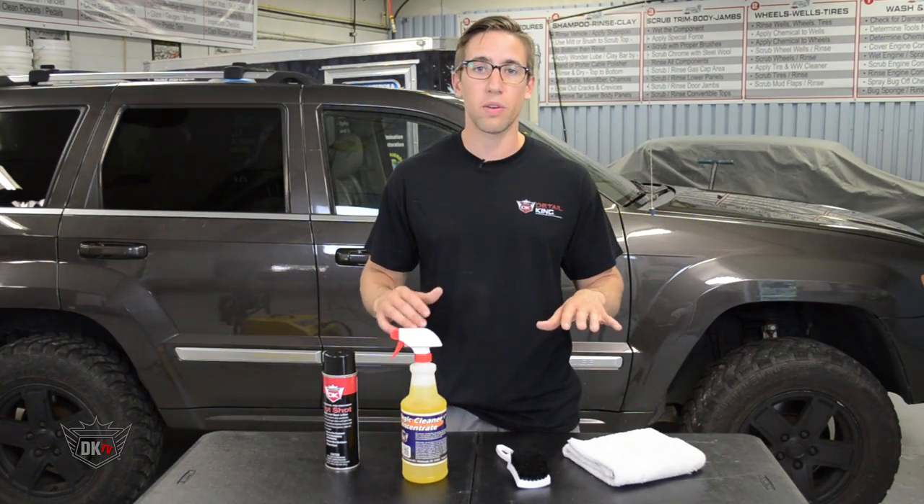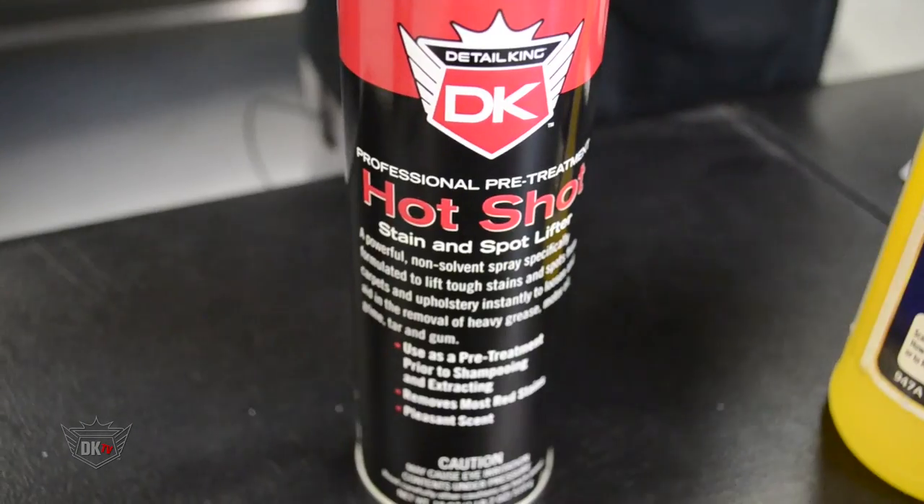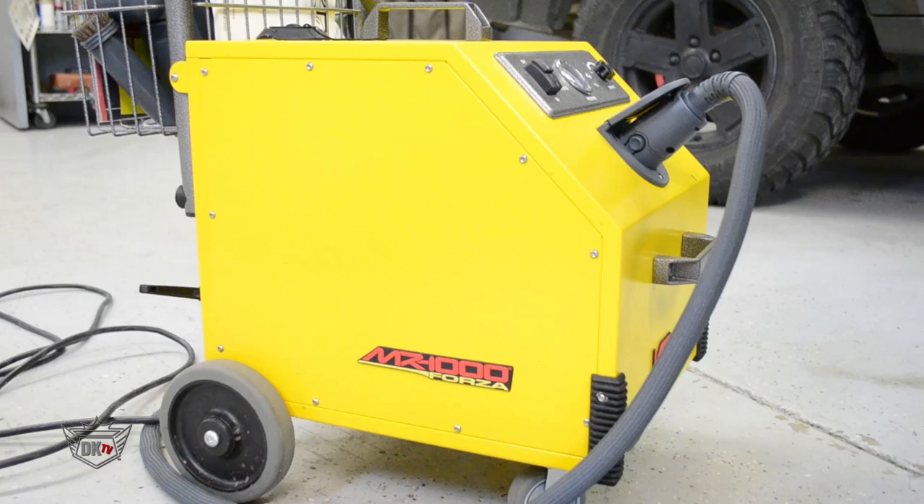Here's some of the tools and products that we're going to use: a step panel mat and carpet brush, magic cleaner, hot shot, a turk towel, and a steamer if you have one.